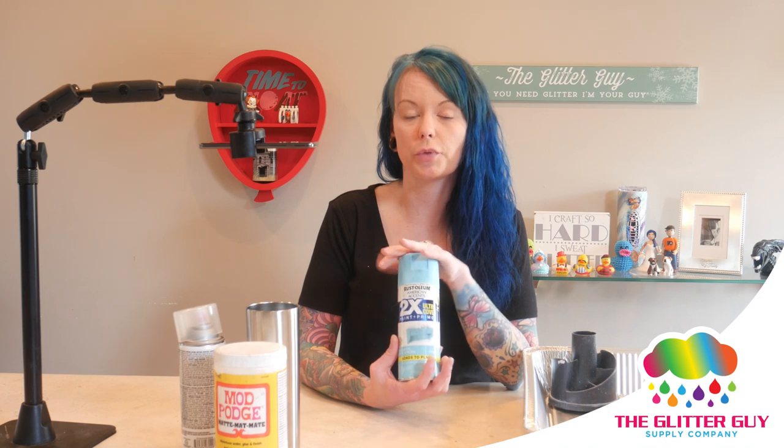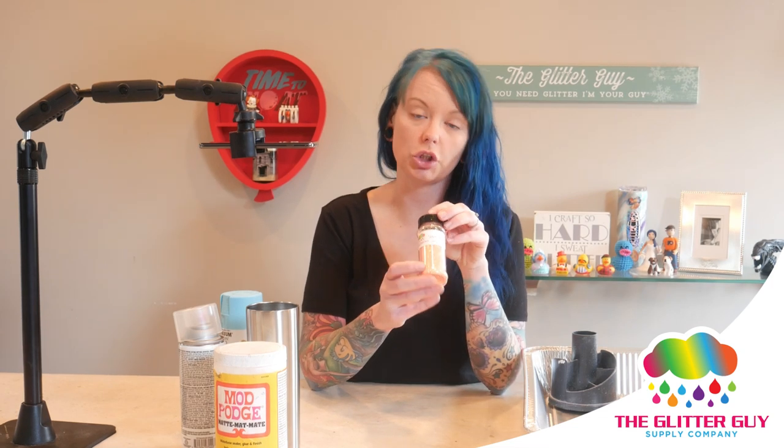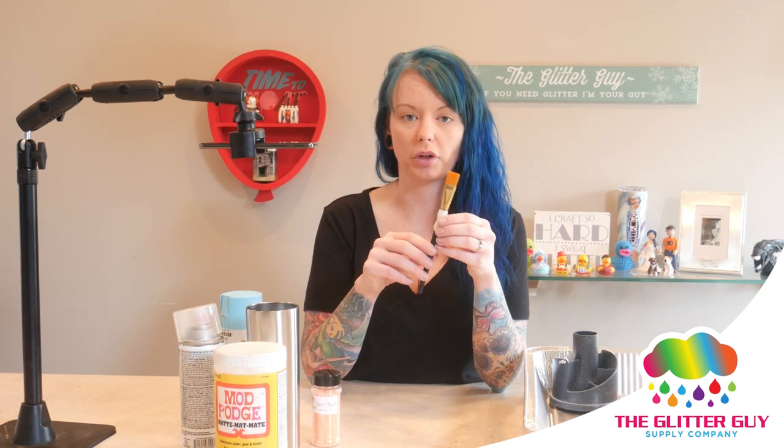Here's what you're going to need: Mod Podge — I use the matte Mod Podge only because I usually find it's the cheapest, but you could use whichever one you're more comfortable with. Easy Tack by Krylon, a stainless steel tumbler, and spray paint — I'm using Rust-Oleum Aqua. I only use Rust-Oleum spray paint; I find it gets better coverage for the price. For glitter, we're using Sherbet from the Glitter Guy. I use a paintbrush — this is a 3/4-inch flat paintbrush I get from Walmart.